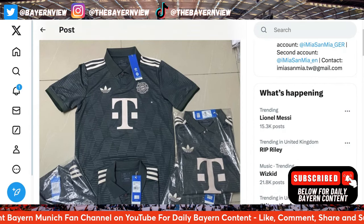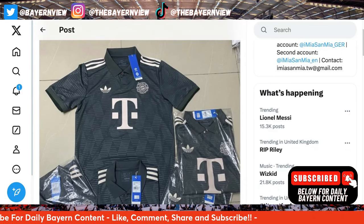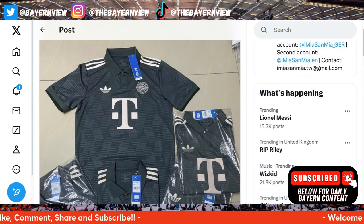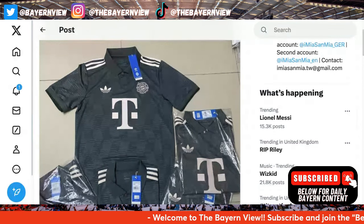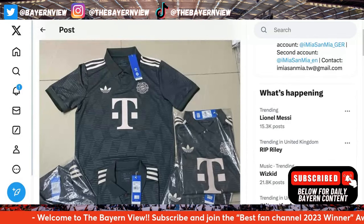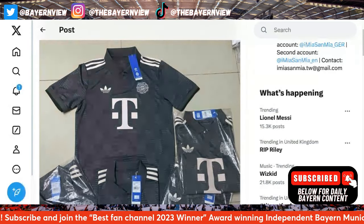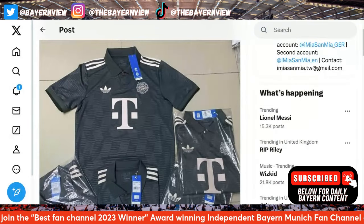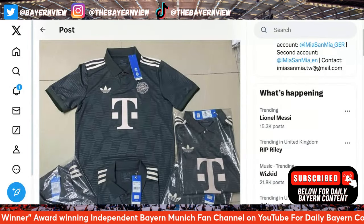Straight away, I don't like the collar. I didn't mind the third kit — that video is up on the channel, make sure to check it out if you haven't already. I really don't mind the third kit whatsoever. But for me personally, the only thing I can really say is that badge is absolutely disgusting — and in a good way! Like, wow. I'm all for that badge, I think it's absolutely stunning.